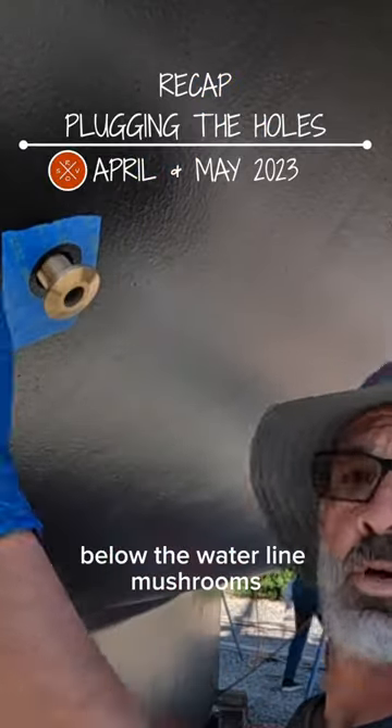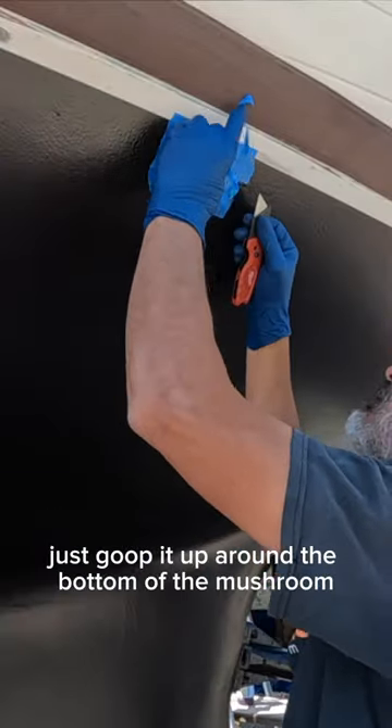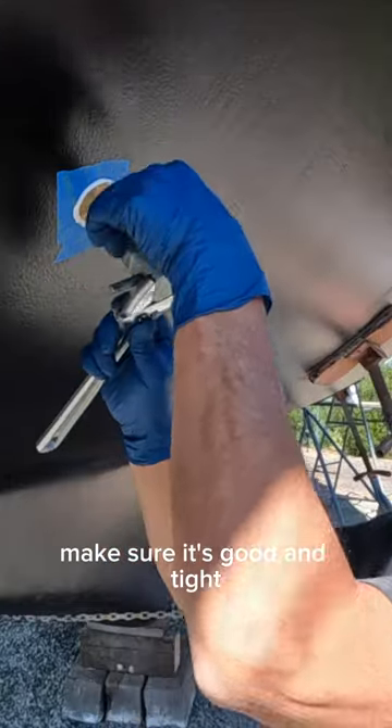It's time to start installing the below-the-waterline mushrooms for the through holes. We're using Sika 291 — I don't want to get sealant on the top, just goop it up around the bottom of the mushroom, screw it in with the handy dandy seacock tool to see what comes squeezing out, make sure it's good and tight, nothing up on the inside.